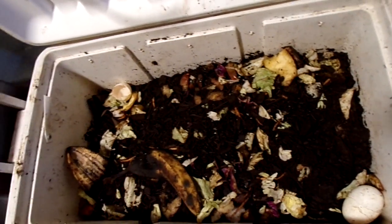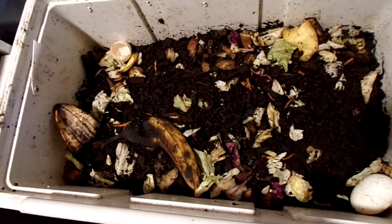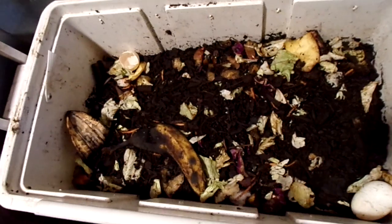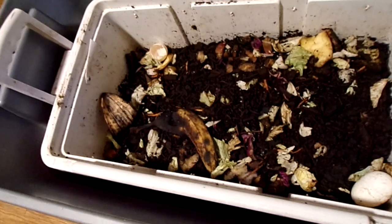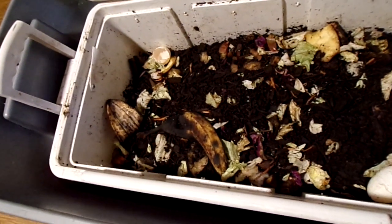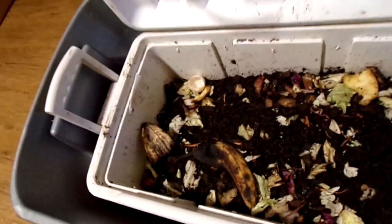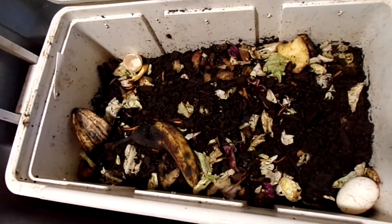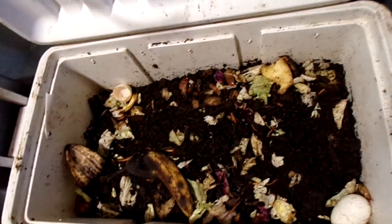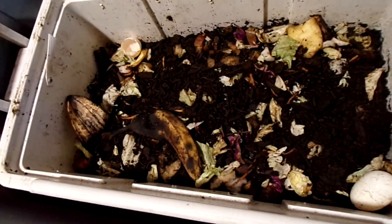From what I understand, it takes a while — maybe three or four months — and those worms should reproduce. This is the end of December, right before Christmas 2022, so what I'm hoping is maybe by March I should have some baby worms crawling around in there and doing good.